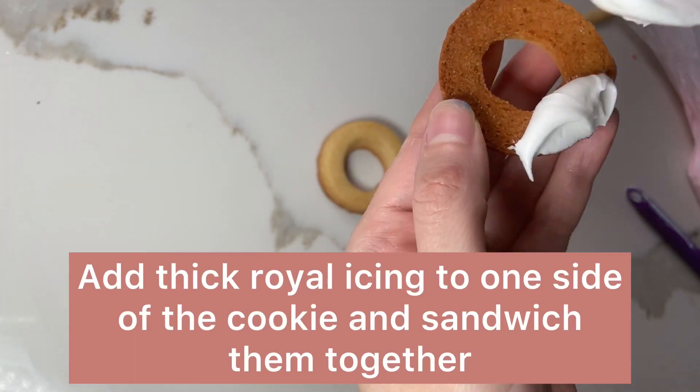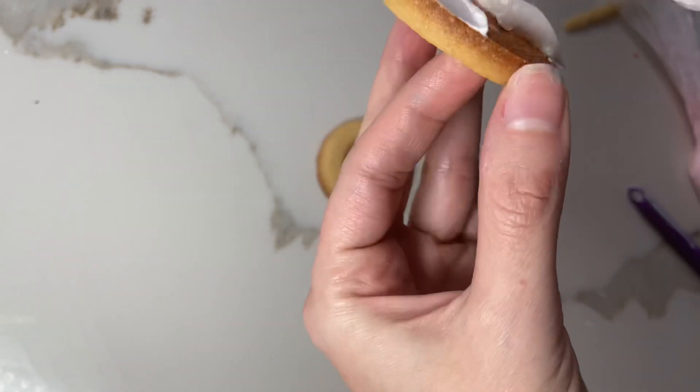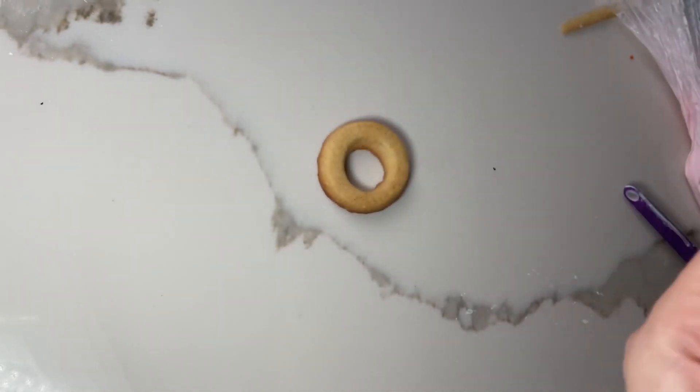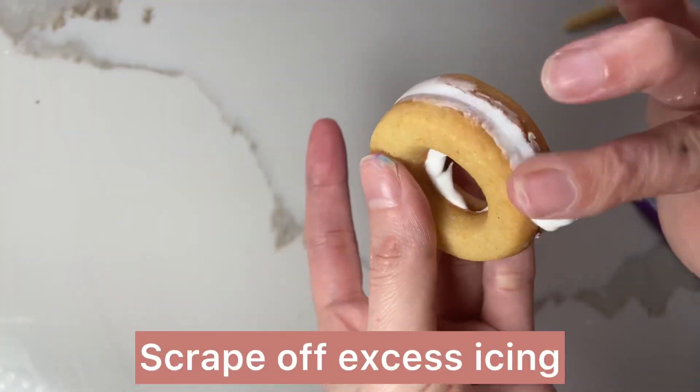Next I'm taking my cookie halves and I'm adding some really stiff royal icing to one side and then I'm going to sandwich them together. Wipe away any excess icing.